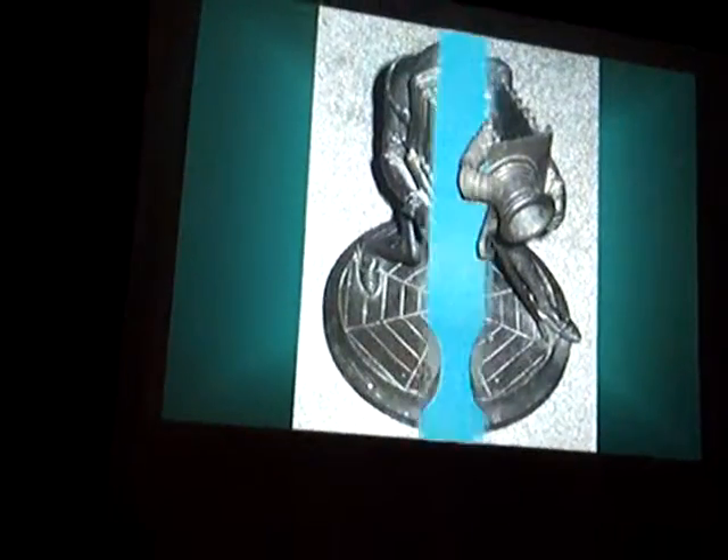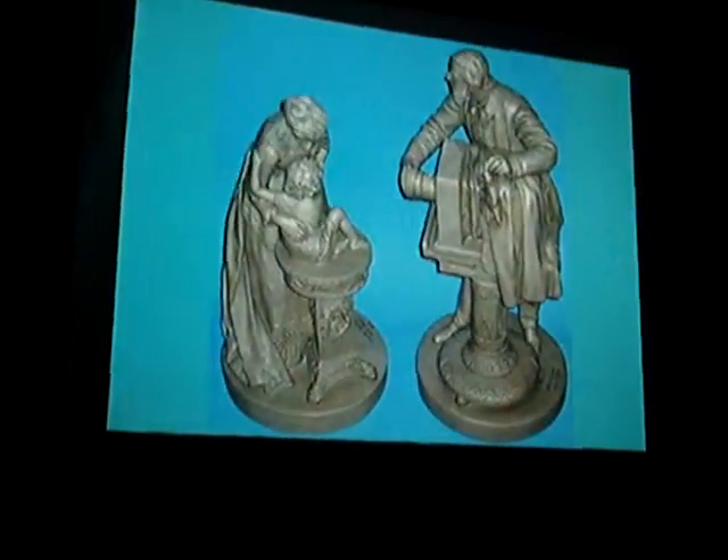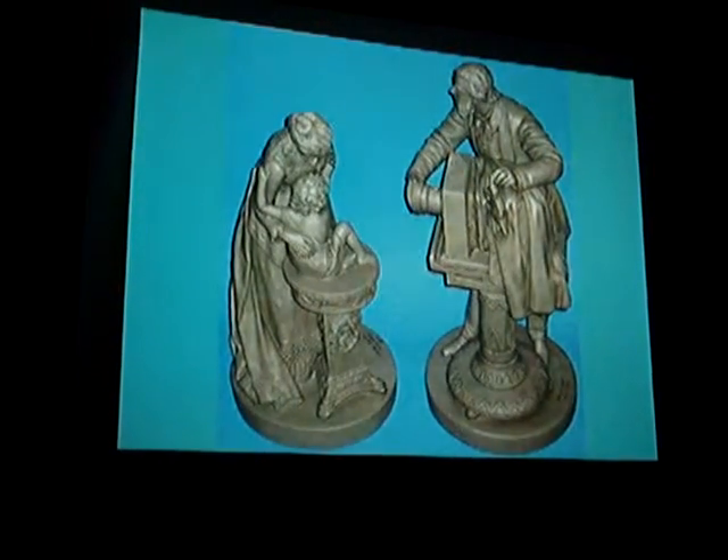I love photographic statuary. This is a beautiful pair of a photographer. It's called a Rogers group — it's the photographer and the citizens. It's a pair.